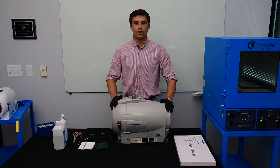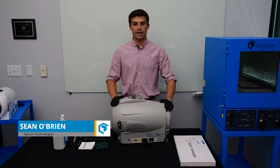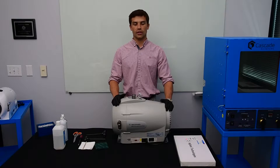Hi, my name is Sean O'Brien with Agilent Technologies and I'm here today at Cascade Sciences to show you how to do the maintenance and a tip seal change on an IDP15 dry scroll pump.